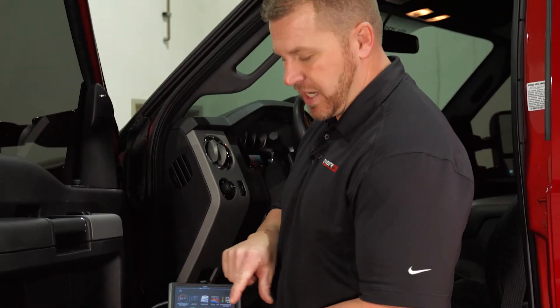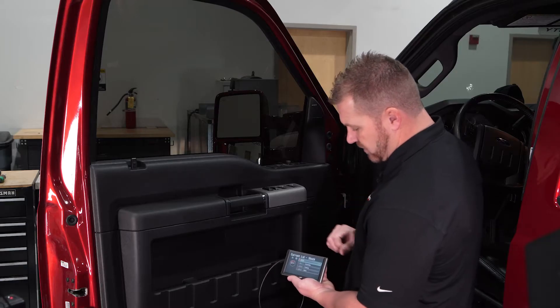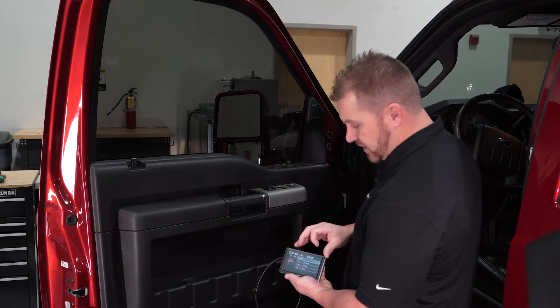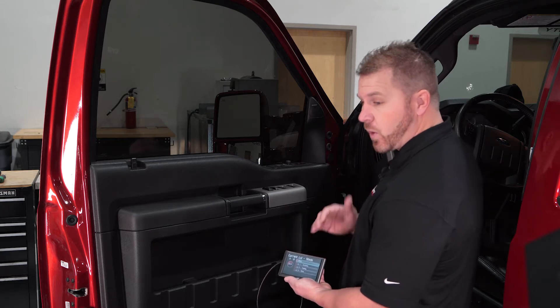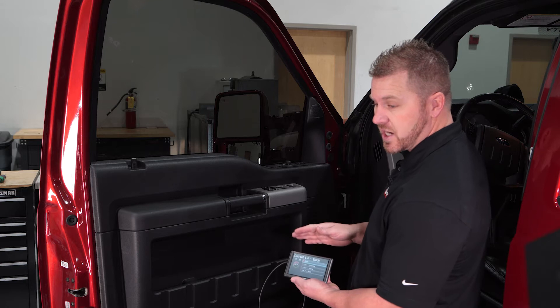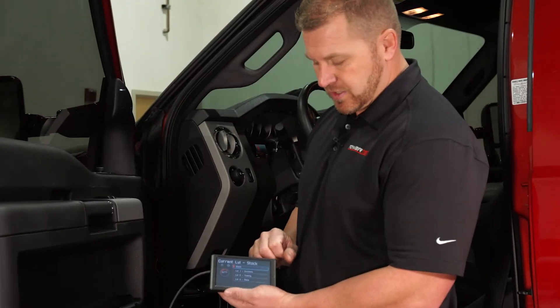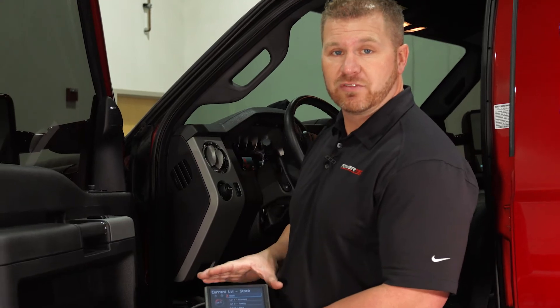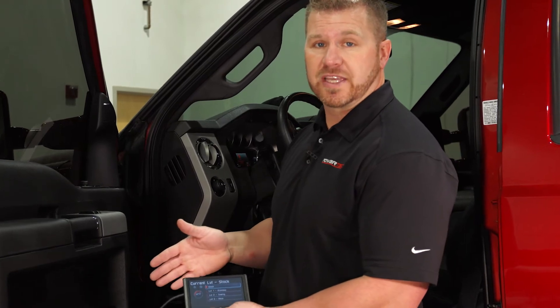To tune the truck with the Evolution, go to the bottom menu and select Tune Up, then hit the horsepower logo. You can pick between Economy, Towing, and Race. Economy is approximately 73 horsepower, Towing is about 43 horsepower, and Race is about 110 horsepower. We're going to dyno the truck stock and then with the full Stage 2 kit installed to get exact numbers. We'll run it stock first, then program Level 3, and see what kind of gains we get with the Stage 2 kit.